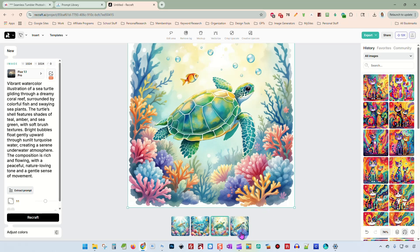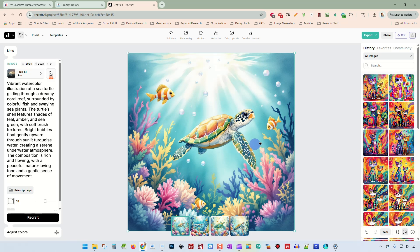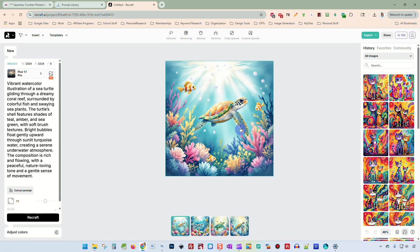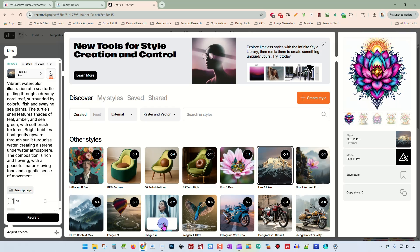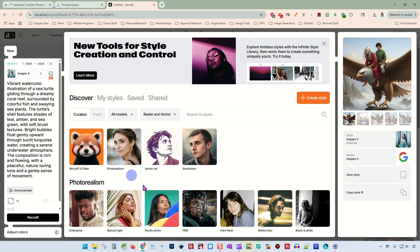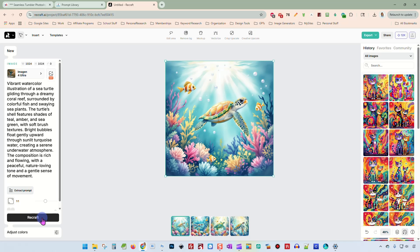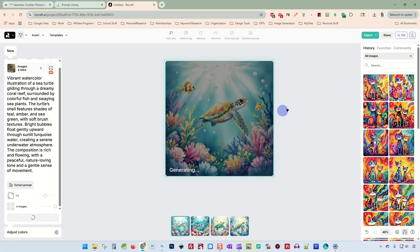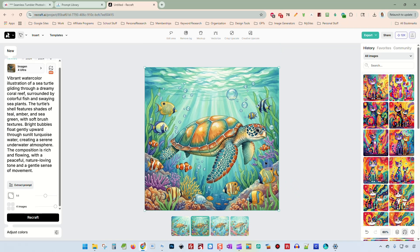Okay, so it gave me some different images. I think I like this one. Now I want to show you something new in ReCraft 2. I'm going to run this again in a different model just because — I think I'm going to try it in Imogen 4 Ultra. Let me run it in there and see if I like the results any better. Okay, and here we go. We have our results from Imogen 4.